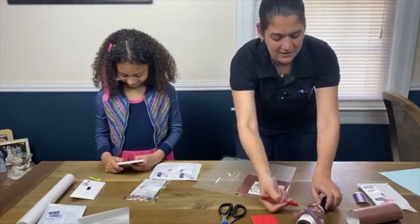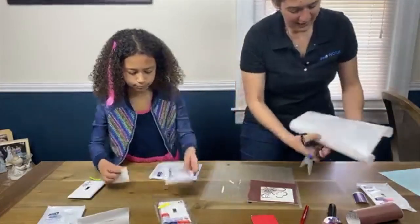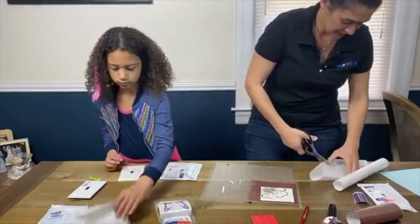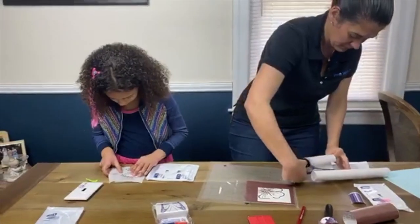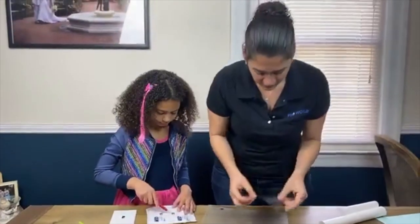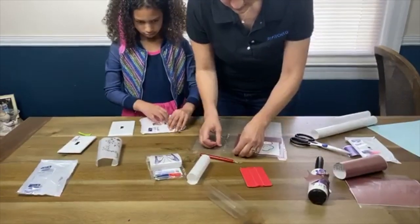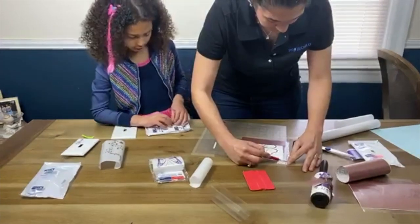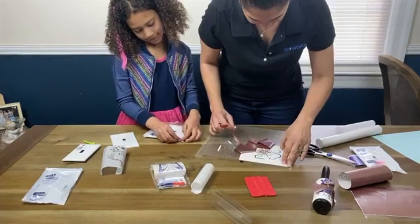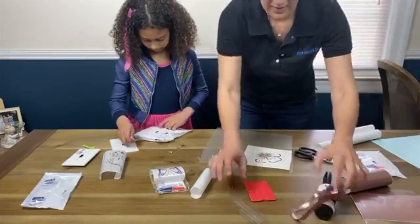Now I'm going to go ahead and take my tape — I used the Oracle tape — and you just cut a piece the size that you need. I think this will do it. I'm going to take this off because I don't want that to stick. I'll also take out the screws.